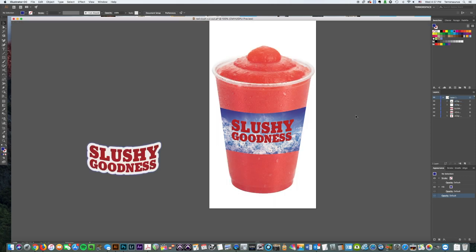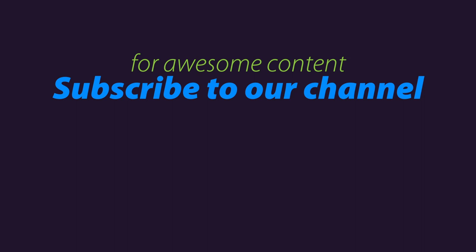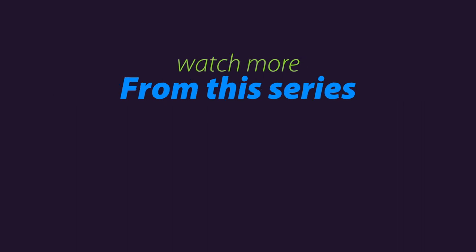If you found this helpful, please subscribe to our YouTube channel. We'll be doing a lot more tips, tricks and tutorials for graphic design and sign setup. Thanks a lot for watching, and I'll see you next time.